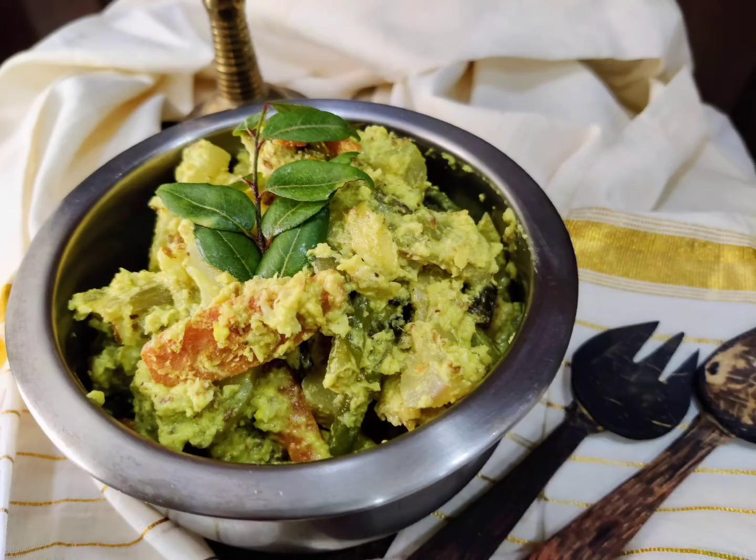Hey guys, I'm Elsie. Welcome to my channel. Today we are going to have a very special dish — a Kerala dish which is called avial, which is very famous and a favorite of Kerala.